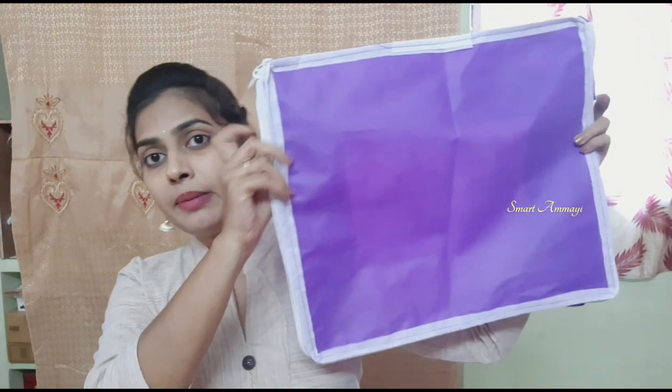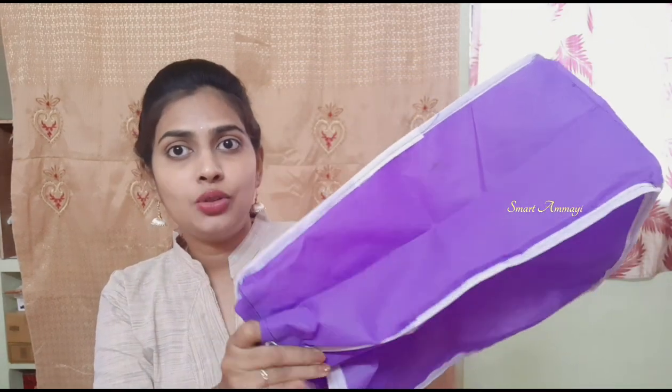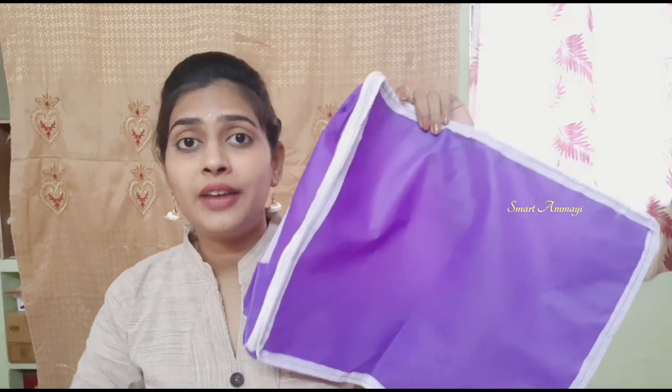Next, you have a sari cover. You can expand it. It has a big part for the main body of the sari, so you can fit a big part of the dress inside without removing the cloth.